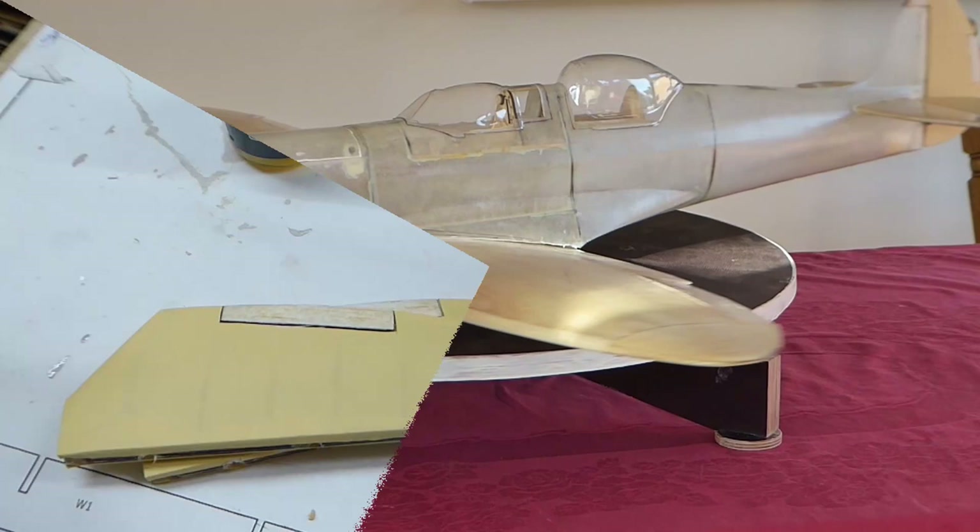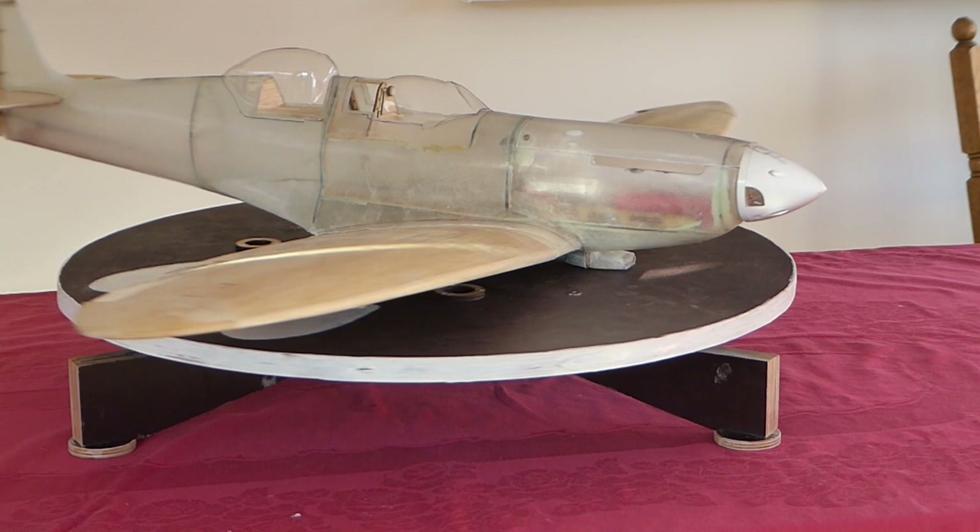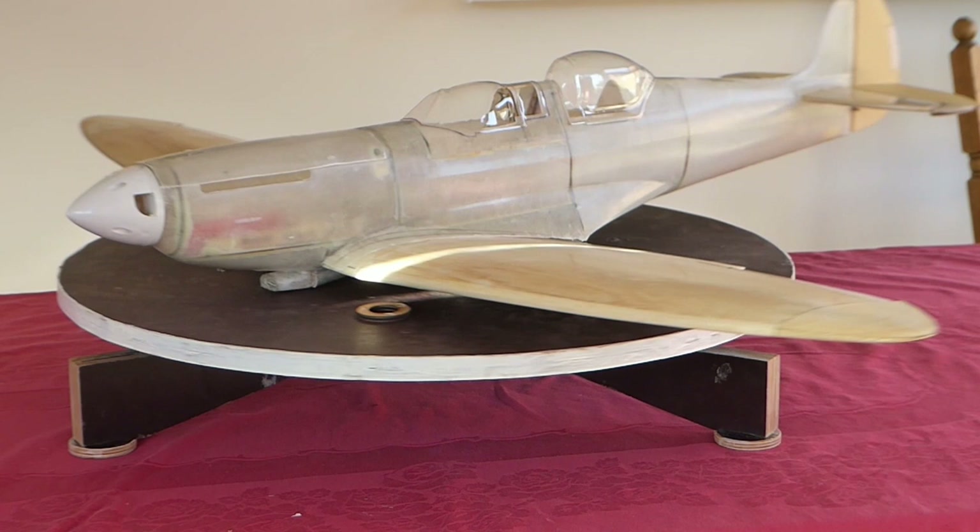Now we'll just pop those surfaces on the plane so we can have a look at our progress so far. And that's all we have time for in this episode. Thanks for watching — join us next time for some more on this scratch built radio controlled two seat Spitfire build.